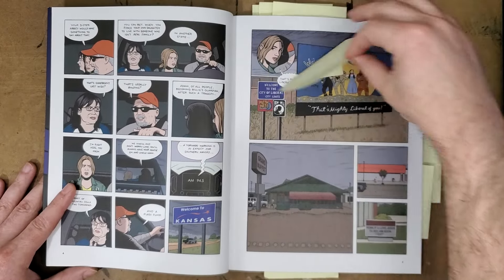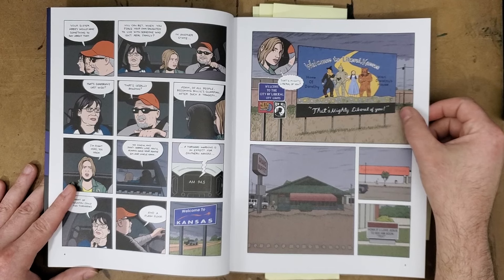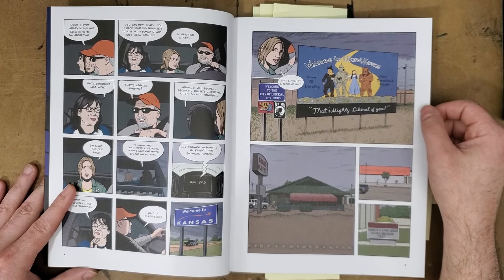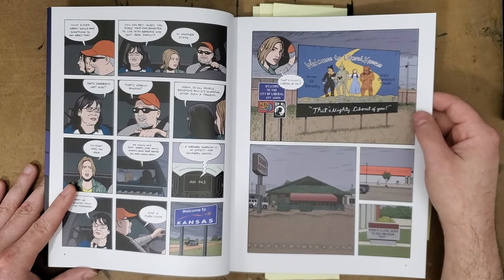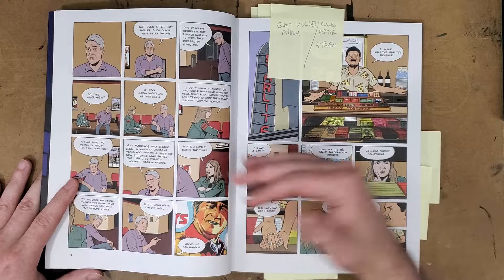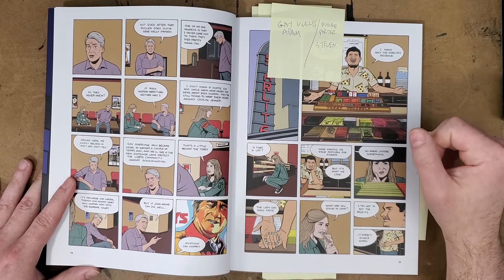The story then goes to Liberal, Kansas — of course, we need to go to 'liberal' where they have the expression 'that's mighty liberal of you,' and obviously they aren't liberal because they're in Liberal, Kansas. They're dumb, ignorant, conservative, redneck idiots is how the book treats this. Tori grew up in small-town Oklahoma, and she can attest there are plenty of people like the small-town conservative bigots represented in this book. But that's an unfair, unempathetic, unsympathetic view of everyone who lives in those situations.